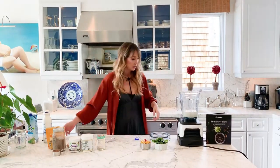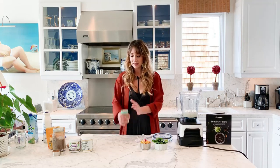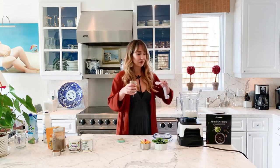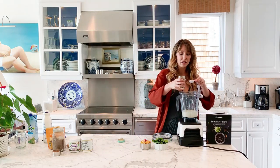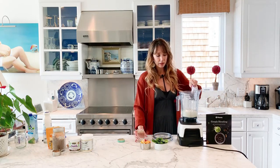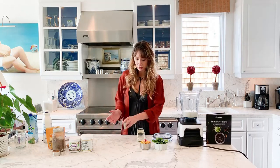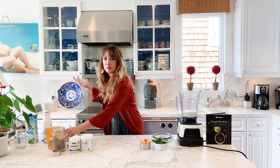Next I do some MCT oil. You can use coconut oil as well — MCT oil is derived from coconuts. I do about a tablespoon of this. It keeps you full a lot longer, and it helps make all the nutrients from the fruit and vegetables more bioavailable. Adding a little bit of oil to your smoothie is good — hemp oil is good too, coconut oil or MCT oil.